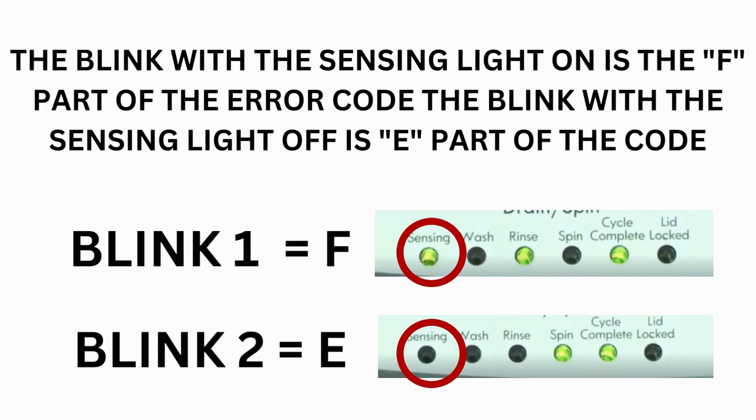Step 3: Read the error codes. Error codes for the VMW washers have two parts. The first is the letter F followed by a number, and the second is the letter E followed by a number as well. Which lights are illuminated indicate the numbers. The sensing light on indicates the letter F; the sensing light off indicates E.